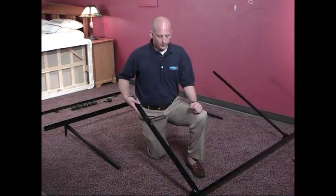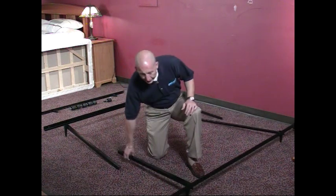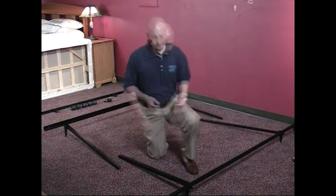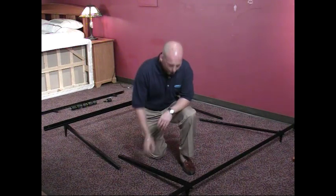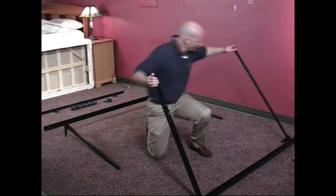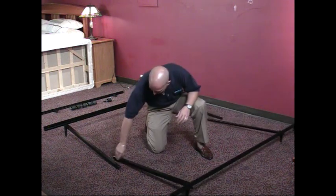Here we will show you the setup of a six-legged metal frame that has rolling casters on it. When assembling your six-legged frame, you want to go ahead and lay the frame out as it were to be installed in the bedroom. As you can see here, we've got the frame side supports already out. With this frame, you have your two extending elbows that are at the head and the foot of the bed.